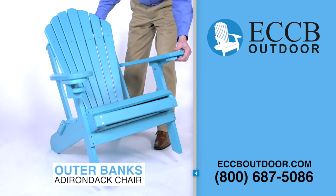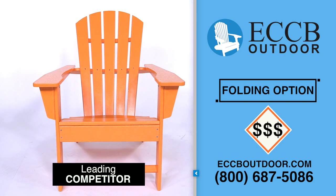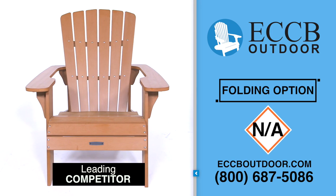We've also engineered our chairs to fold up for easy transport and storage. You can purchase a folding model of this competitor's chair, but you will pay even more for it. This other chair does not have a folding option.